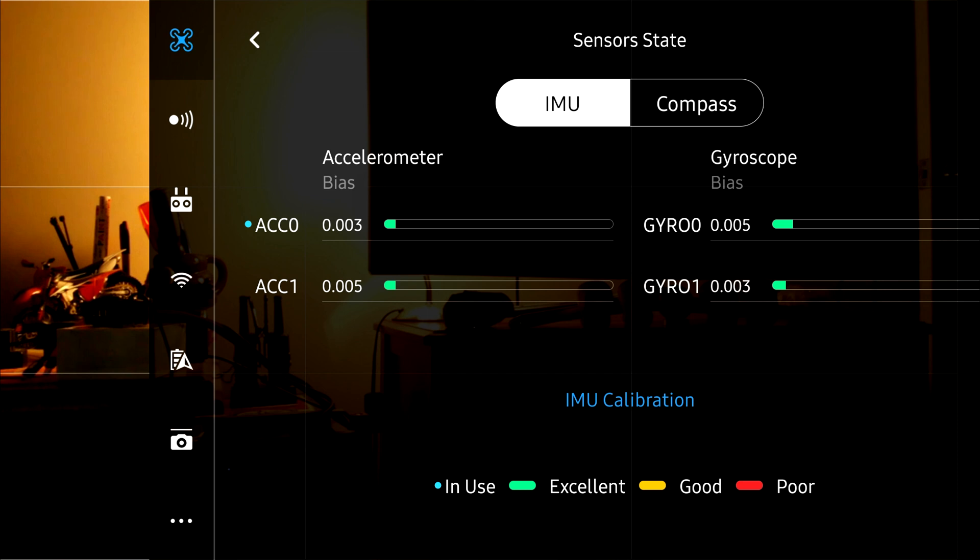I searched and searched but couldn't find any definitive answers about why it was doing this. Calibrating the IMU always completed without throwing any errors. But it was only after a while that I finally noticed that ACC0 on the sensors page was showing a data error. I think that got jammed or damaged in the crash somehow. It has redundancy, so ACC1 is the second accelerometer, and I was just running off that one. That was the problem.